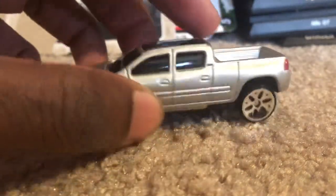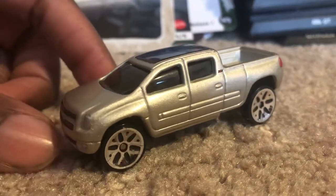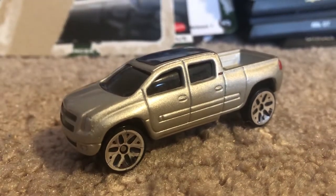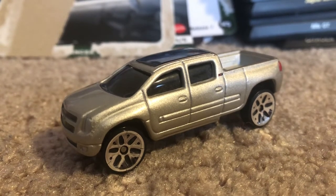All in all, it's a really nice concept model to pick up. Really nice to look at. So this is the 2003 Chevrolet Cheyenne Concept from my stuff.